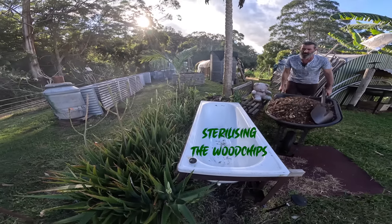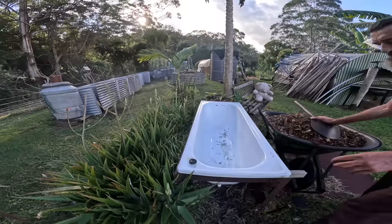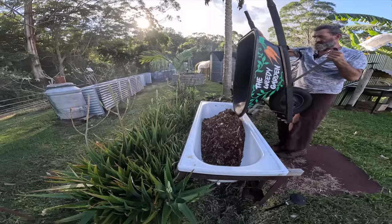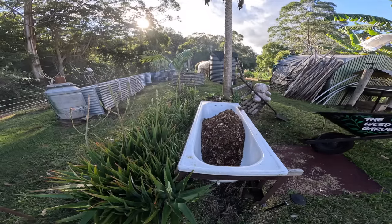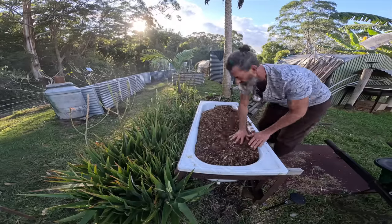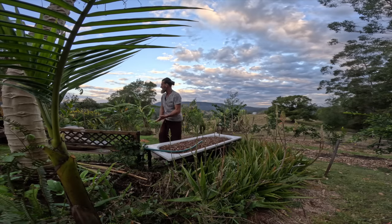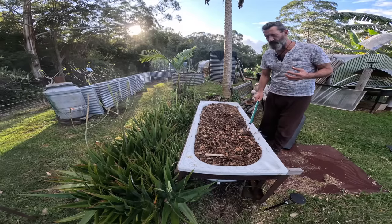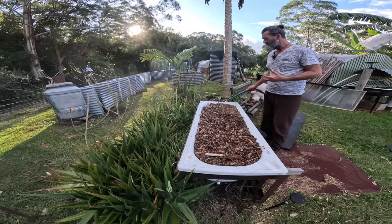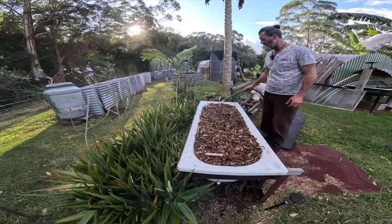I've got to put these wood chips in the bath, fill it up with water, and let it sit for three days, because I need to sterilize any fungus spores that are already in the wood chips. The water is going to drown any fungal spores already present. We want to kill off any existing fungus because we want to inoculate it with our new, edible spores. I'm going to totally submerge the wood chips in water and let them sit for three days.